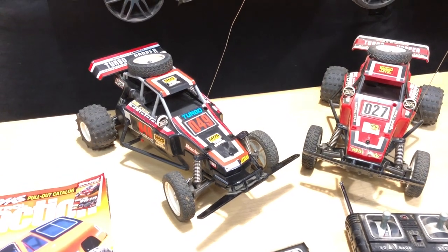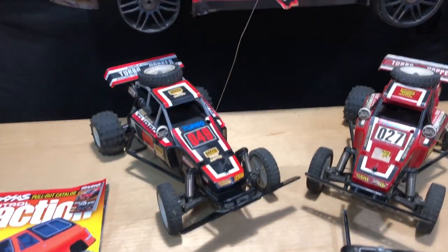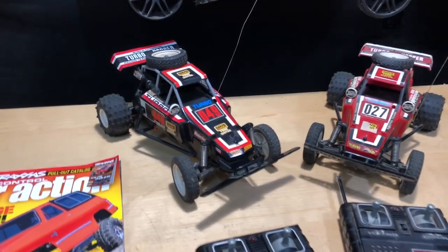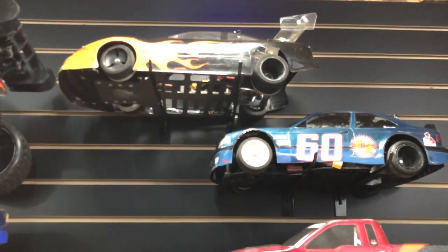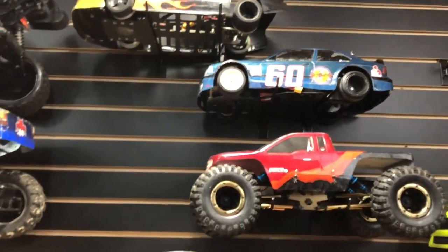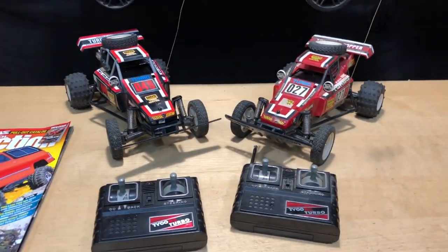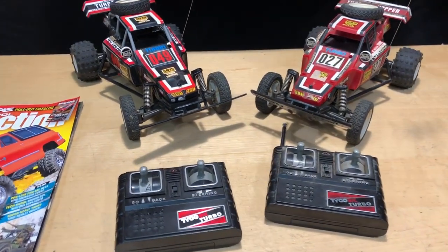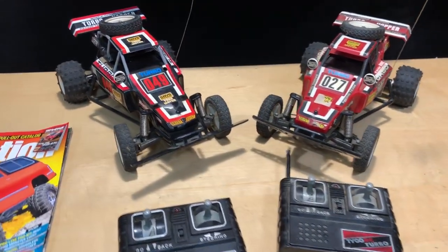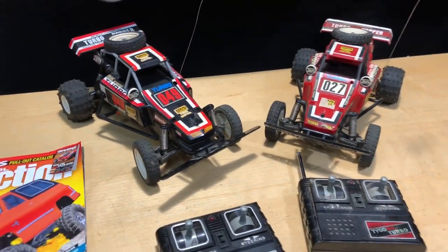Once I got the Grasshopper, it was all Team Associated from there — the racing. I got my Team Associated, kind of my own little hybrid thing that I raced. Then I met my friend Eric, who had the RC10 — it was a buggy, but it was the gold pan. And the gold pans are worth some money now.